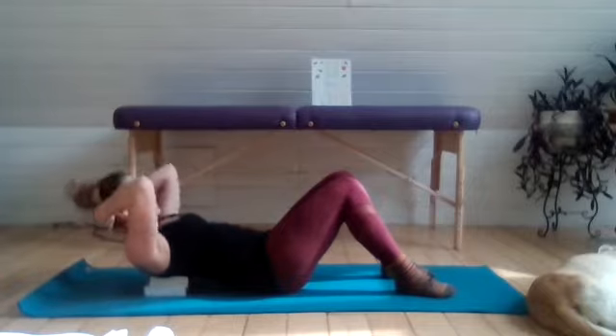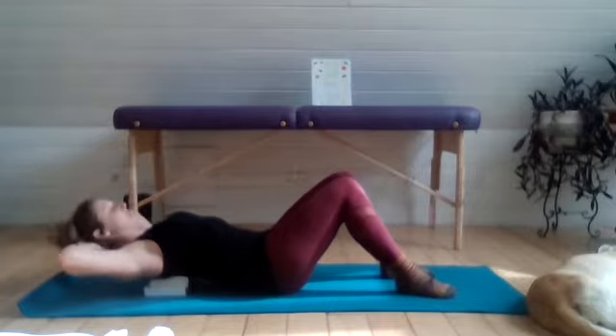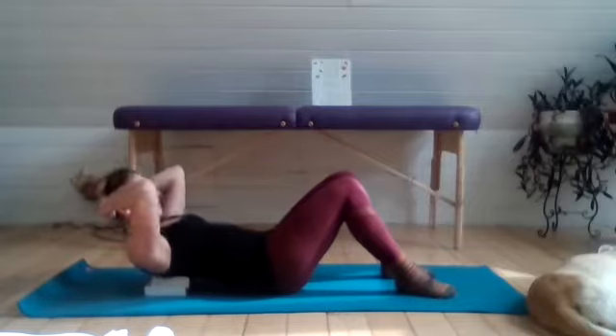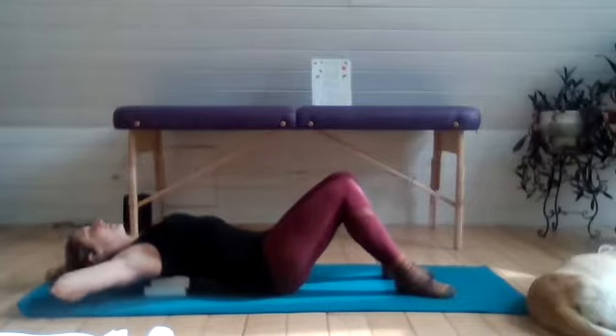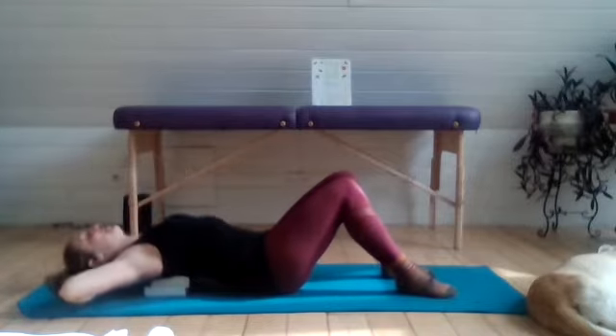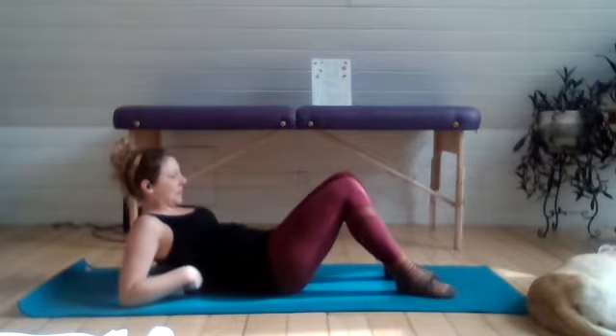Exhale to come back up, still keeping the shoulder blades on the block. And then as you exhale, lift the chest with the elbows down toward the ground. Feel free to take as many of these as feels necessary. You might feel a little pop or crack, which might bring some relief, but that's not necessary to happen.